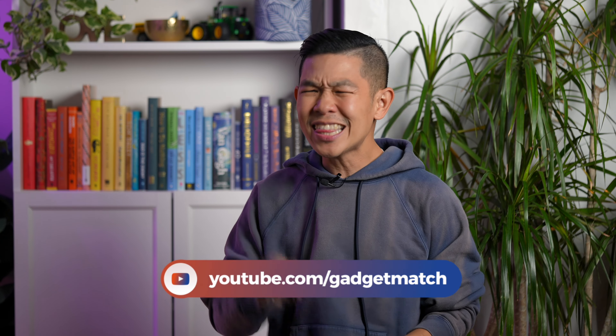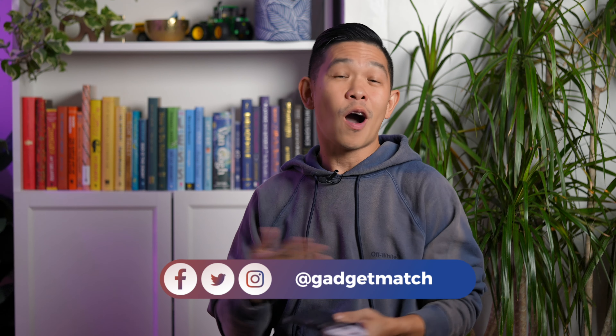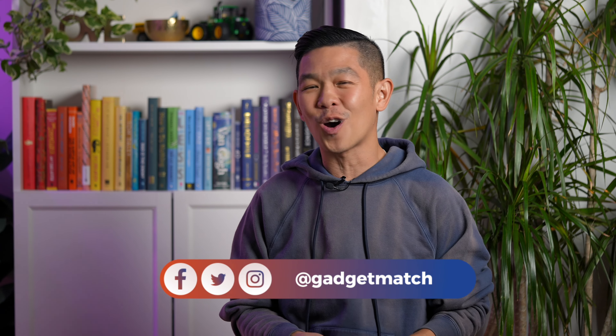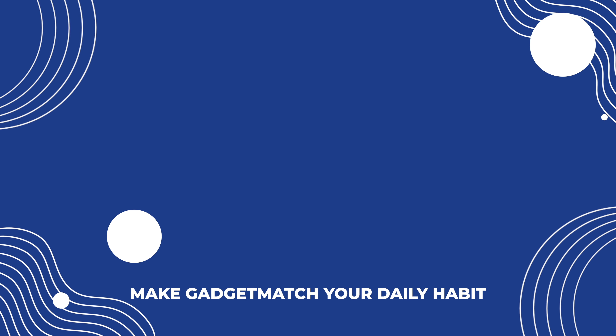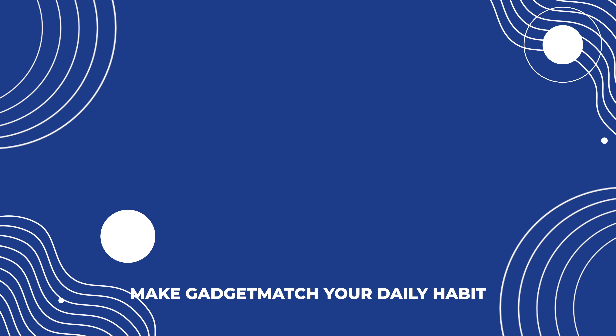We will be putting this phone through its paces for a first 24-hours video as well as a full review coming a month later. If you'd like to see those videos, make sure you're subscribed and hit the bell icon to get notified. Follow me on social media for all the behind-the-scenes fun, and as always, make GadgetMatch.com your daily habit. Until the next video, I'm Michael Josh — thanks for dropping by.